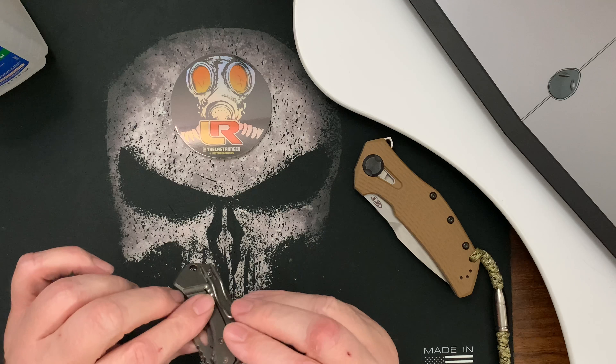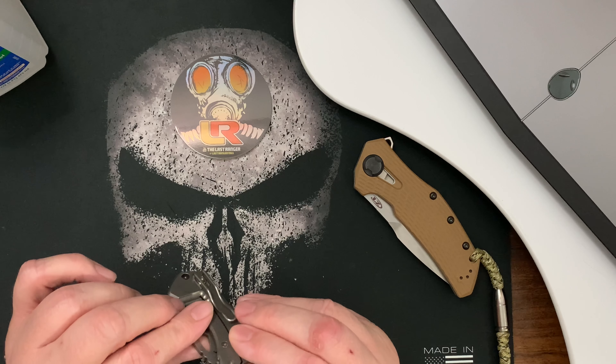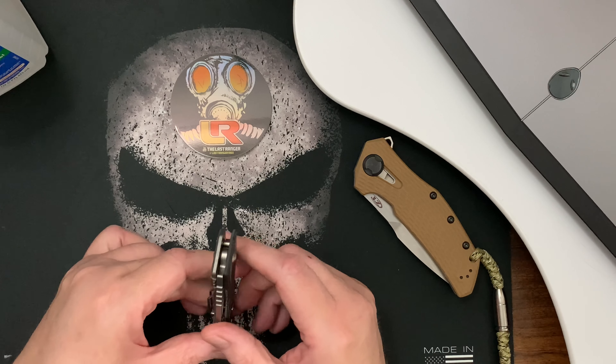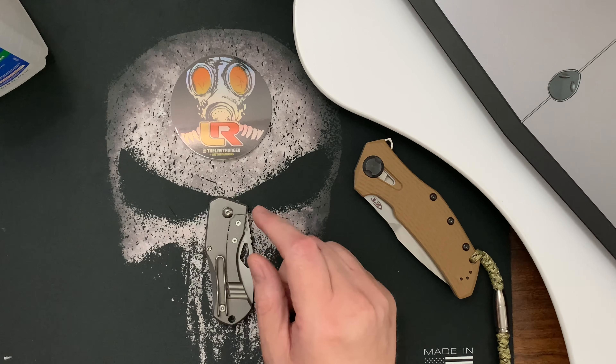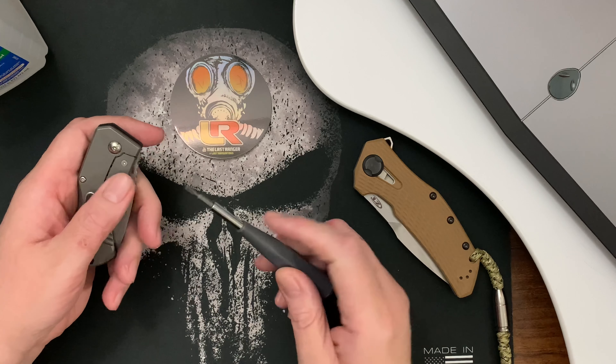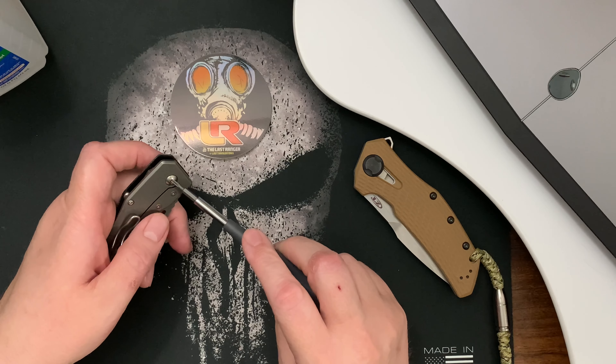Maybe this knife is not on bearings, or maybe it's not lubed. So I'm going to take it apart just to see if I can make the action better.